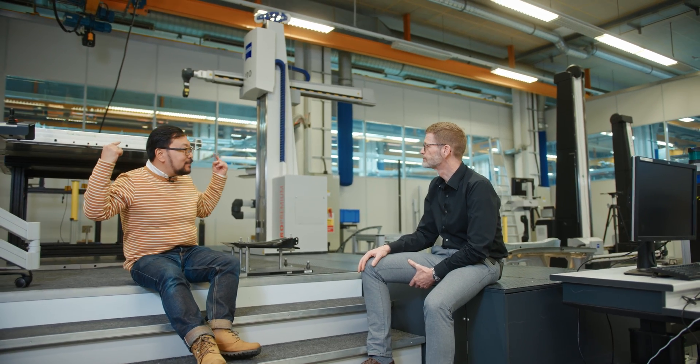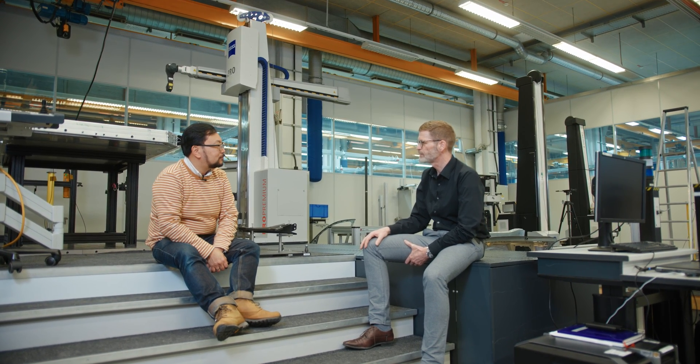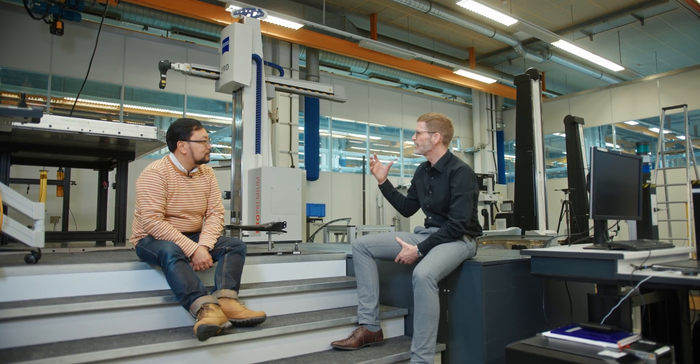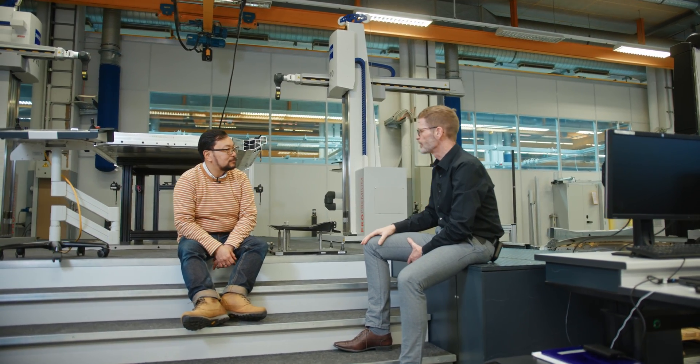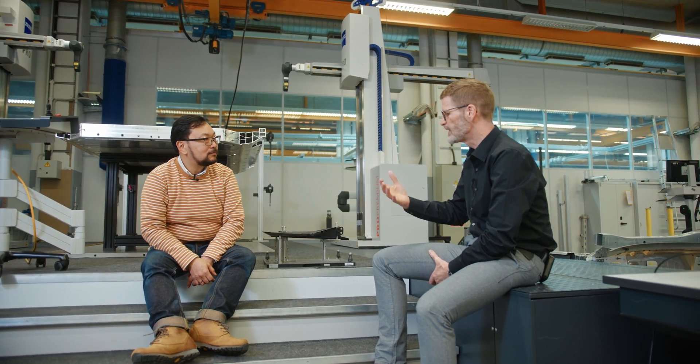I also noticed there's two of these — can they work simultaneously? Yes, typically both arms work on the same workpiece. They're coordinated so there's no crash, and they run simultaneously and report the complete results into the same measuring report, so the operator knows exactly how big the component is.